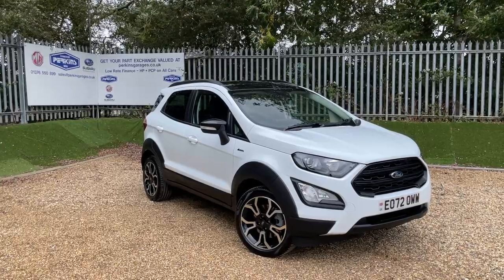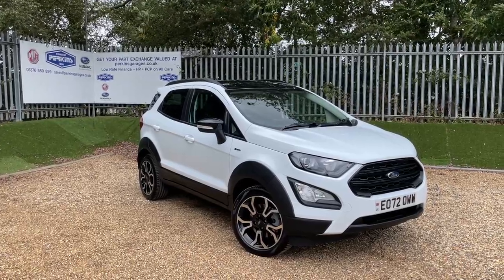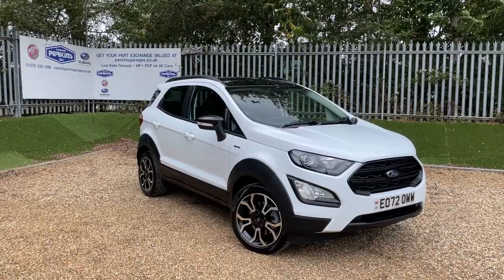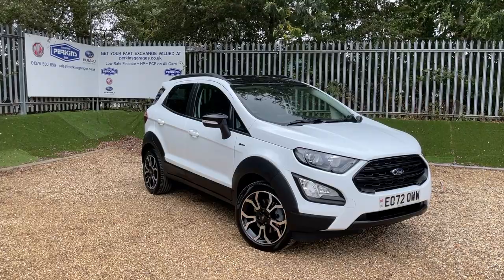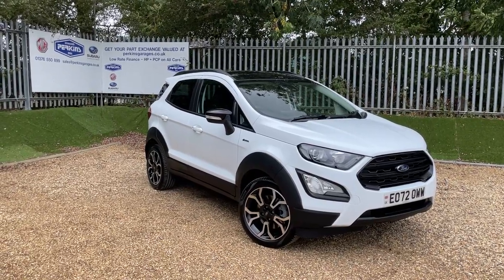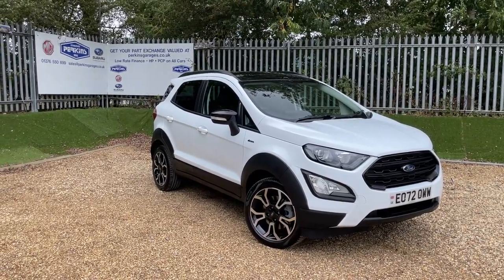Good afternoon and welcome to a very windy Perkins Garages for a walk-around video on this lovely EcoSport Active. I apologise in advance about any wind noise you might hear — I'm trying to cover it up as much as I can, but that's live video for you.